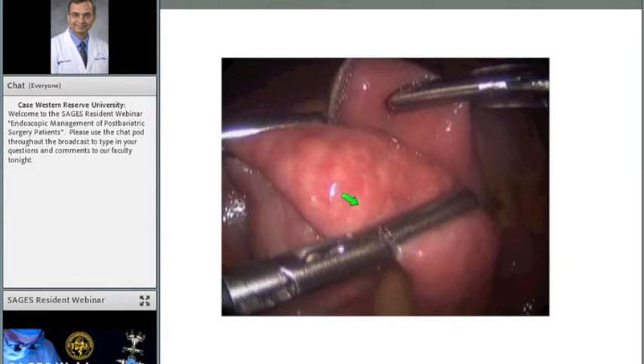Following that, we rotate the bowel counterclockwise and measure off 150 centimeters. I use 150 centimeters because that's the maximum allowed by the CPT code used for this procedure. I don't base roux limb length on BMI — I don't have a reliable method for deciding between 80, 100, or 150 centimeters — so I use a standard 150-centimeter roux limb.